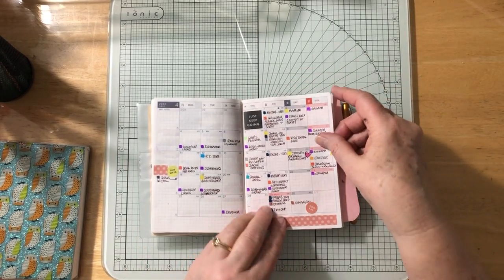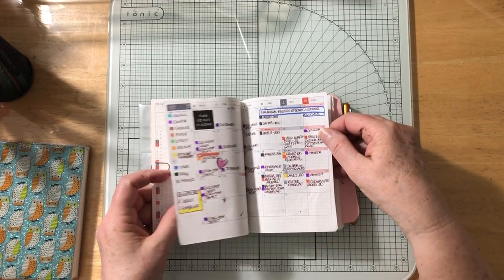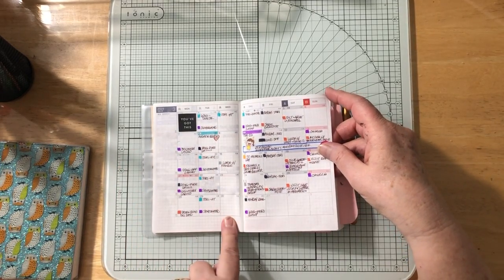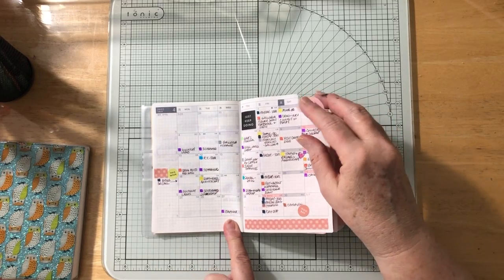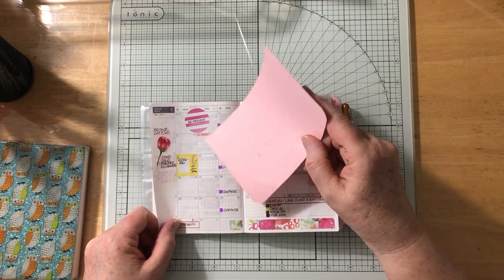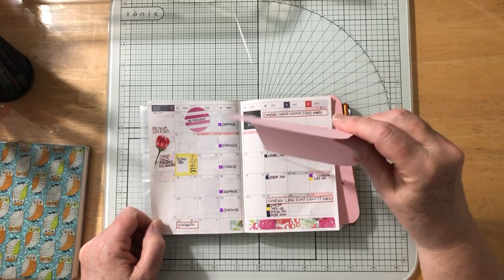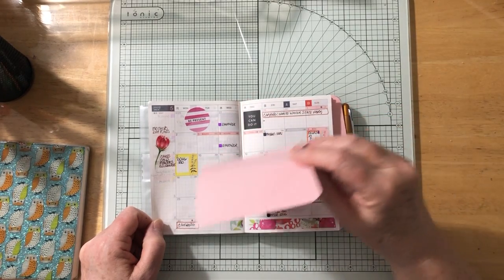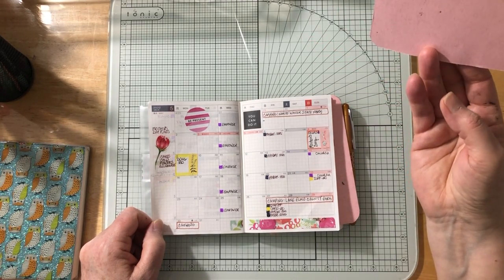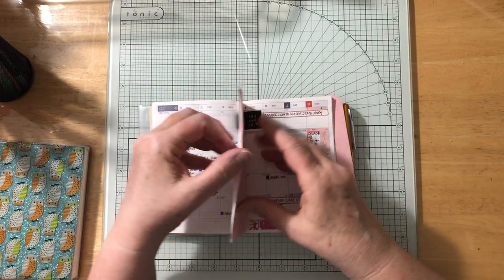I'm very busy — pretty much every day has something, except Wednesdays, which are my all-free-and-clear day. Next month I do have an eight-week course on Wednesdays, but Tuesdays are still open. I only put in the things I knew for sure about — I left space open since you don't always know when you'll make plans to see somebody.